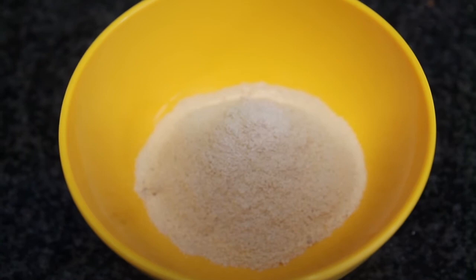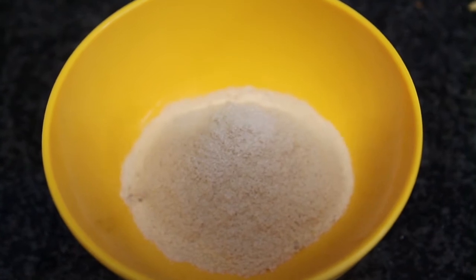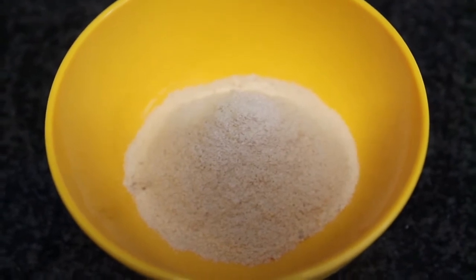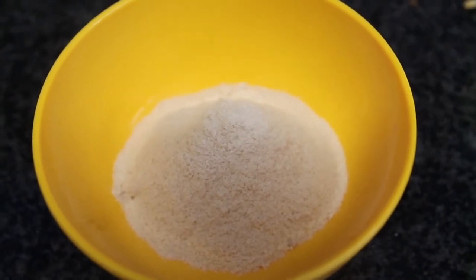What's up everyone, today we are making two ingredient peanut butter cups, so let's do it. Here you see a bowl with 10 grams of peanut butter whey and 12 grams of PB2. You can add some stevia if you want, but other than that add two to three teaspoons of water depending on the whey you're using.